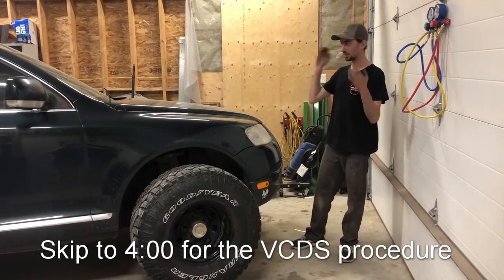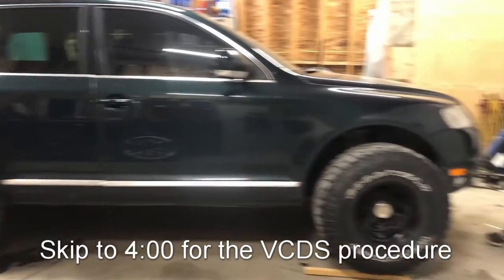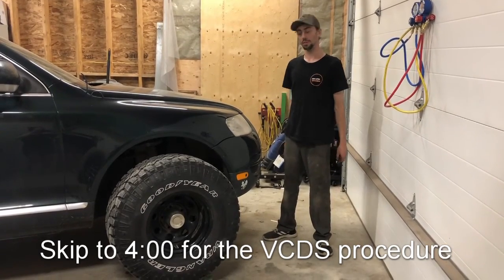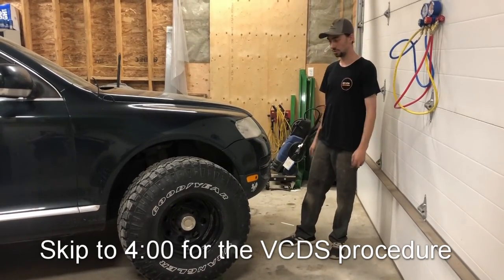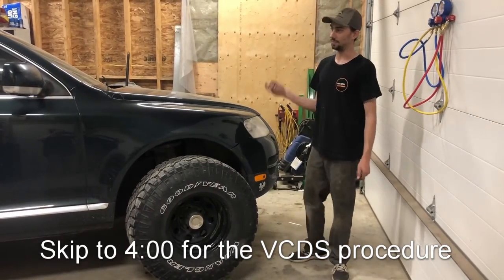Hey everyone, Josh here. Today's video is how to lift or lower your Volkswagen Touareg for free with VCDS. This is an air ride model, so step one is make sure you have air ride, and step two is make sure you have tires that are going to fit.